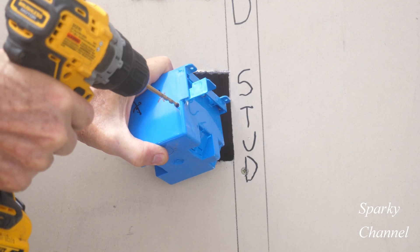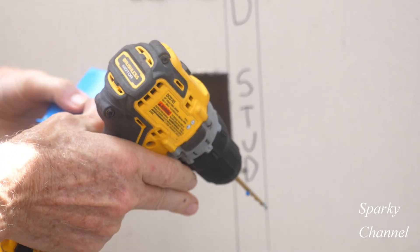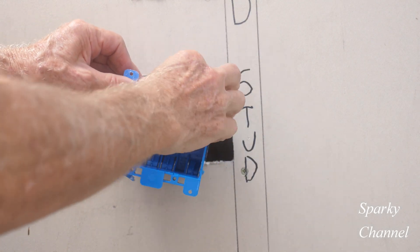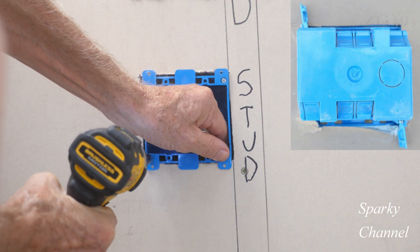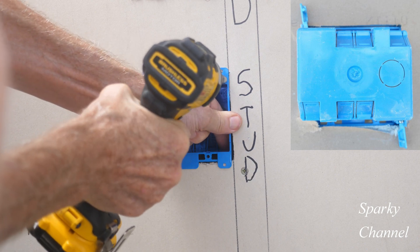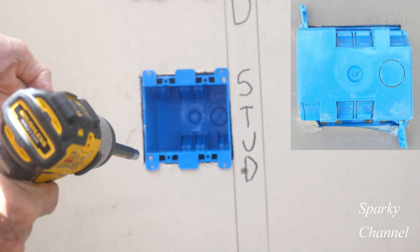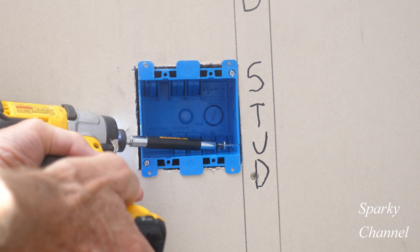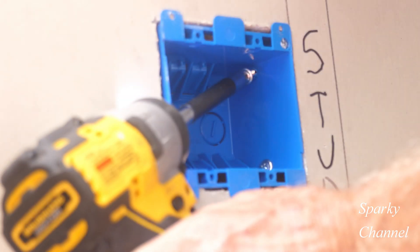So now I will drill the holes where the AHJ said that she wanted them, both of the holes, and then I will install the old work box and tighten up the wing screws on both of the diagonal corners of the old work box to clamp the wings to the drywall. Now I'll install the lower screw through the drilled hole, and then I'll install the upper screw through its drilled hole.